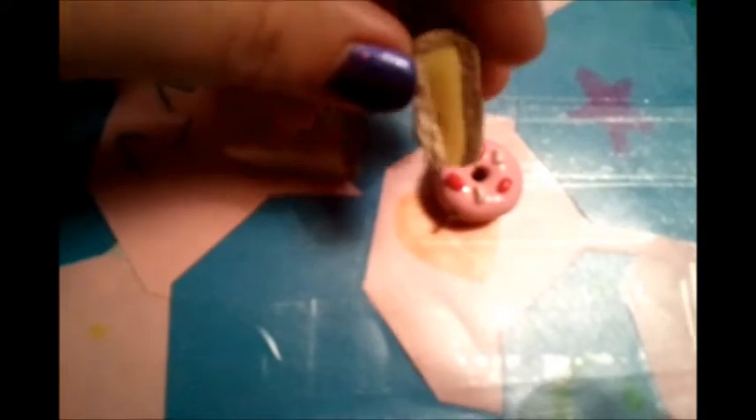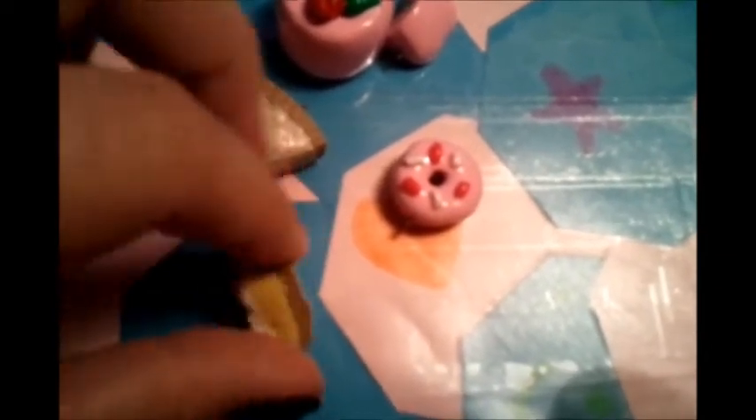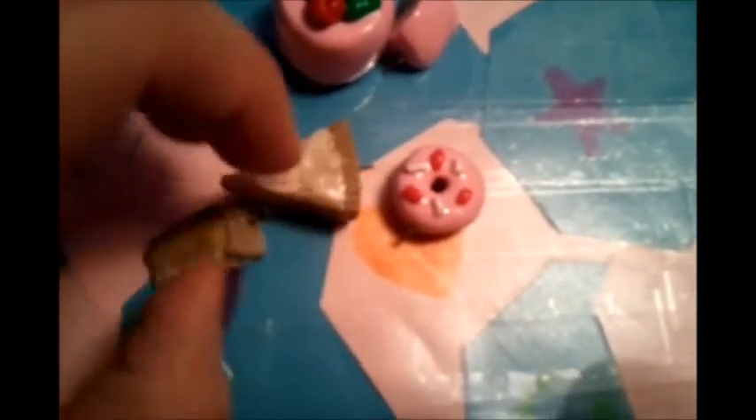And then as for the foods, like the sweet side, I have got a big lemon meringue pie piece, and I have a smaller lemon meringue pie piece. These were actually really, really fun to make. I don't remember which YouTube video I saw that had them, but they were really easy and really, really fun to make.